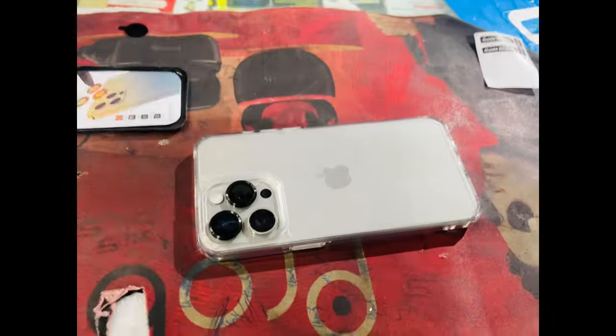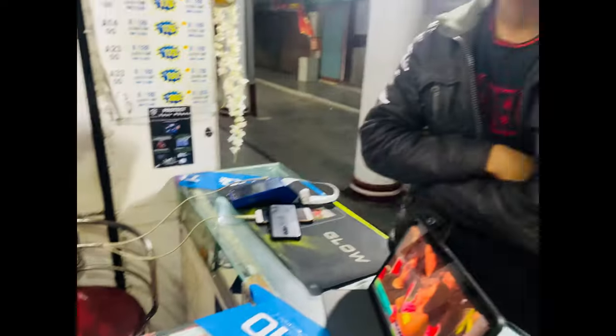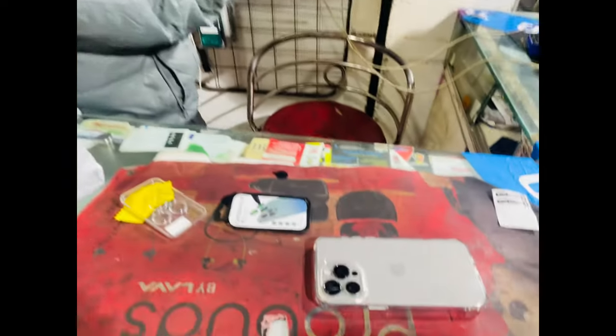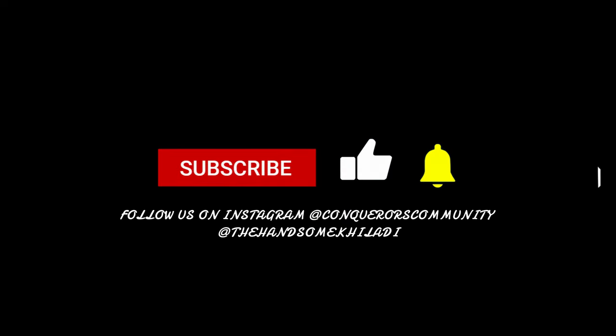So we are here for the tempered glass, right? Tempered is the most important. And back cover as well. We are here, ready to go now. We will be right back. See you next time, thank you.